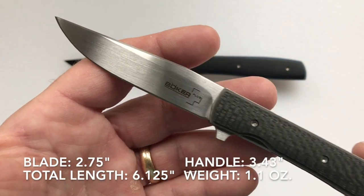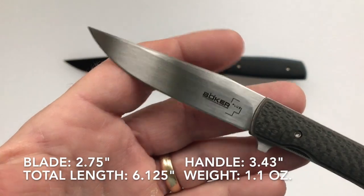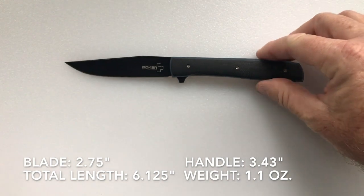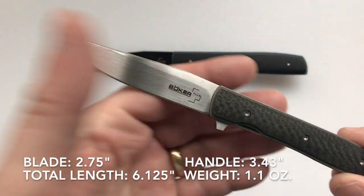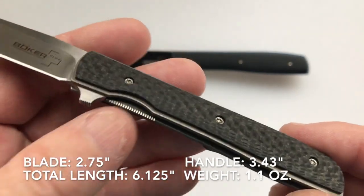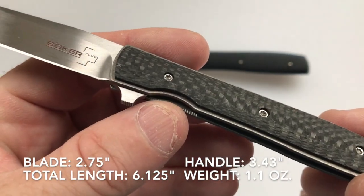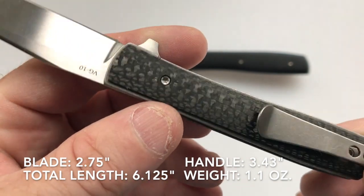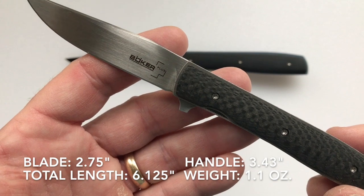The specifications of the blade: the blade length is 2.75 inches. The original Urban Trapper had a blade of 3.5 inches. The handle length, which is titanium with a carbon fiber scale on this one, is 3.43 inches, giving a total knife length of 6.125 inches.